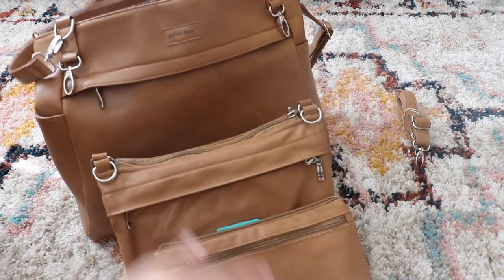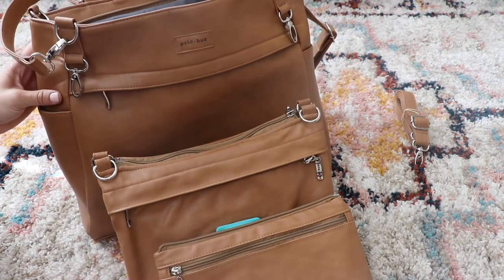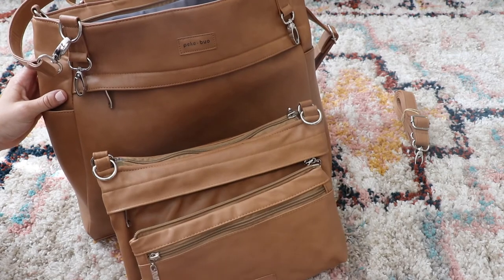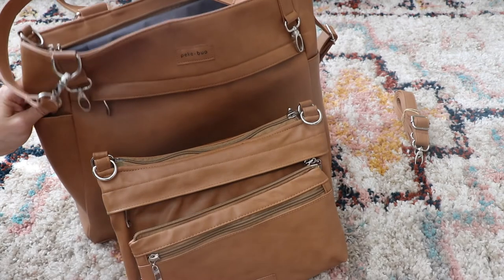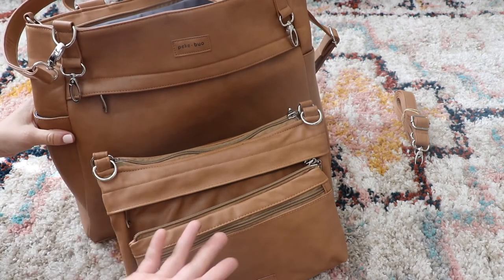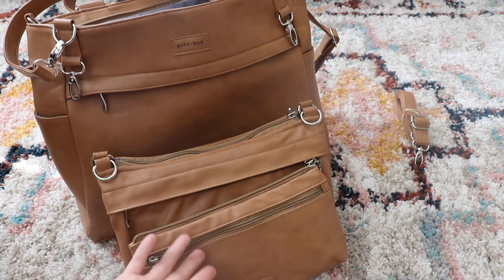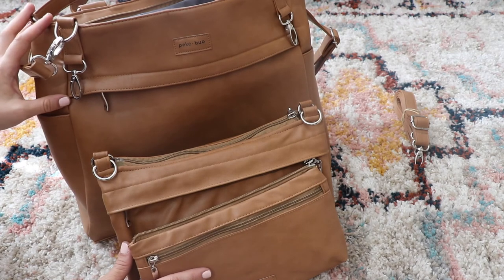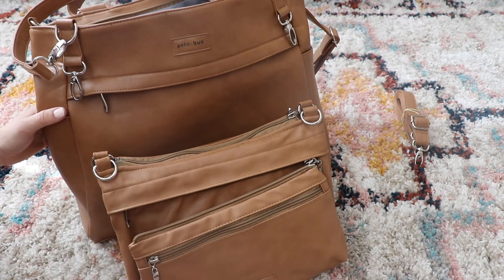If you guys have any other questions about this bag, just comment down below and let me know. I will put my affiliate link in the info box, which will give you guys 20% off using the code there. You can always message me on Instagram to see anything packed inside that you're curious about, and for giveaways on bags be sure to check out my Instagram as well. I'll see you guys next time — thanks for watching!